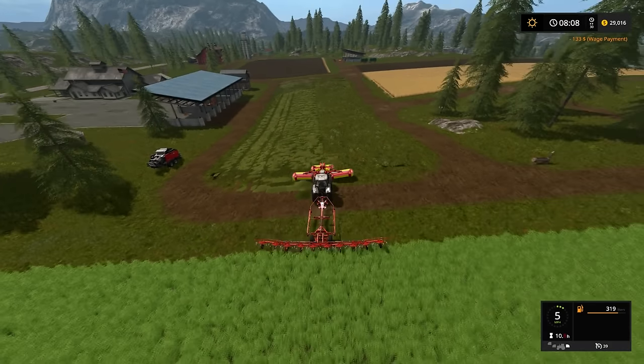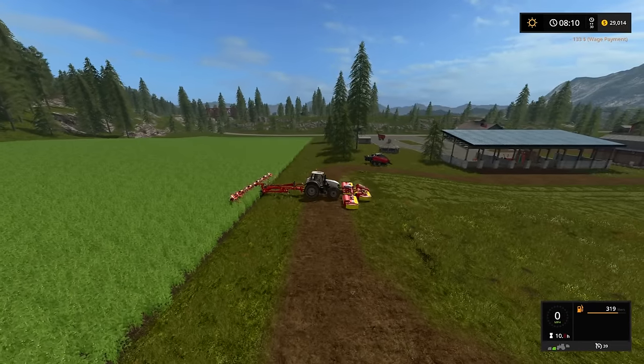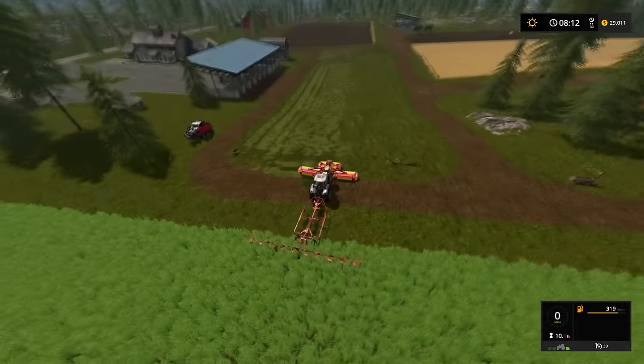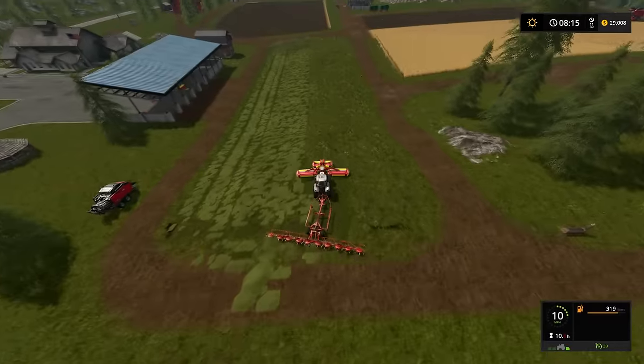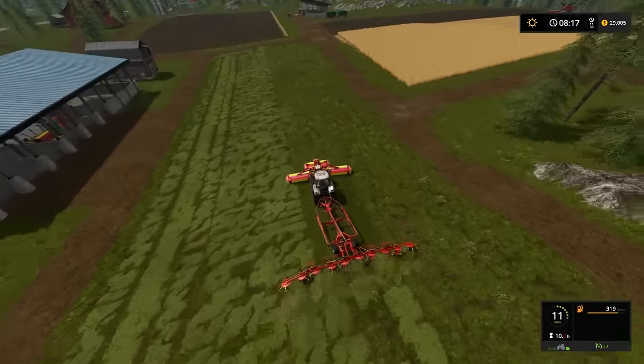We might as well just finish this ourself. Alright, systems are ready. Yeah, this will go a lot faster.